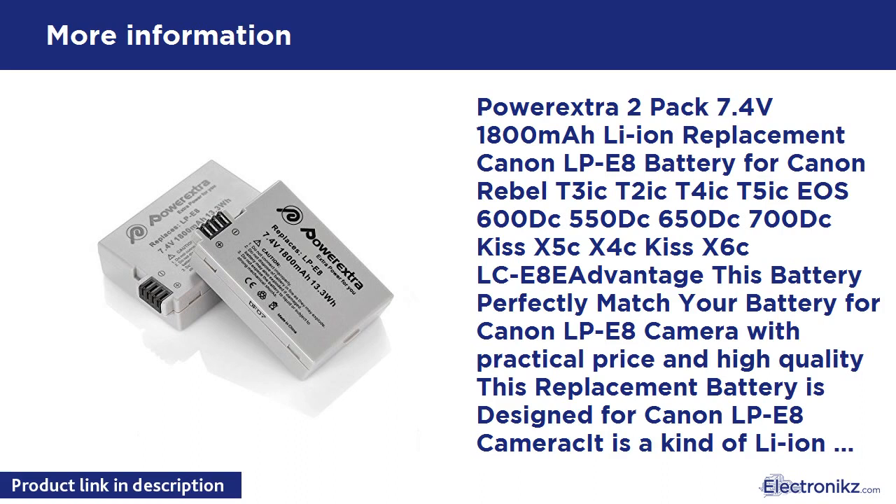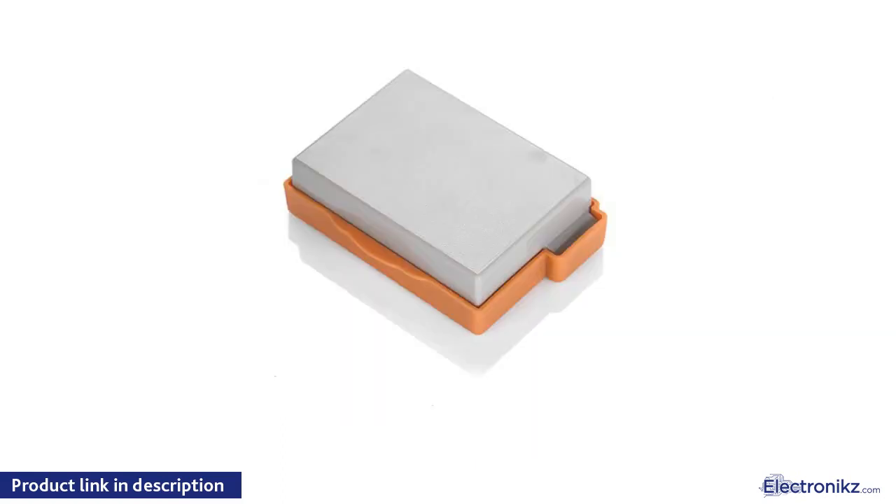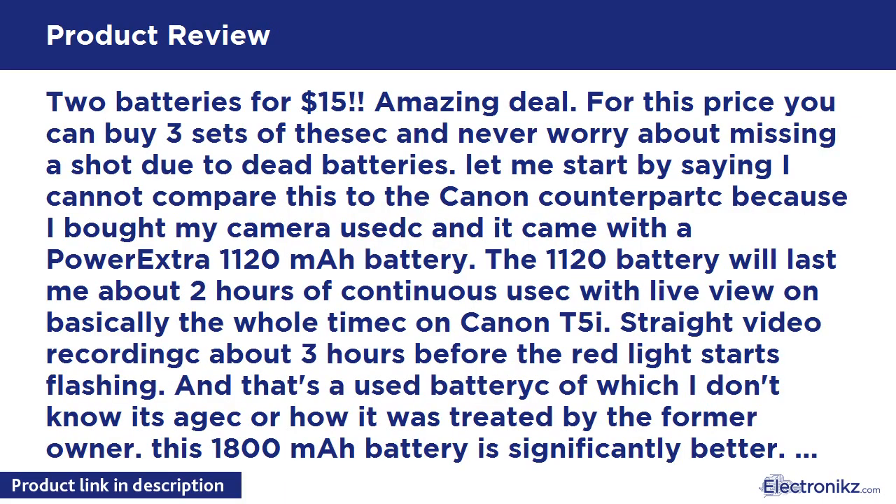Power Extra 2-Pack 7.4V 1800mAh Li-Ion replacement Canon LP-E8 battery for Canon Rebel T3i, T2, T4, T5, EOS 600D, 550D, 650D, 700D, 7000D, KIS X5, X4, KIS X6, LC-E8E. Rechargeable Lithium-Ion battery for Canon LP-E8. Capacity: 1800mAh. Voltage: 7.4V.